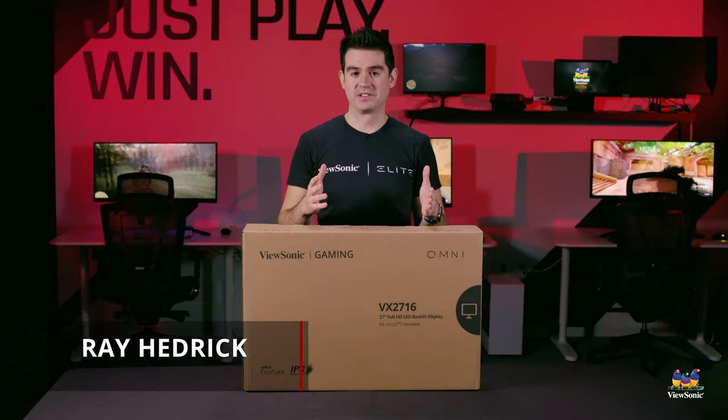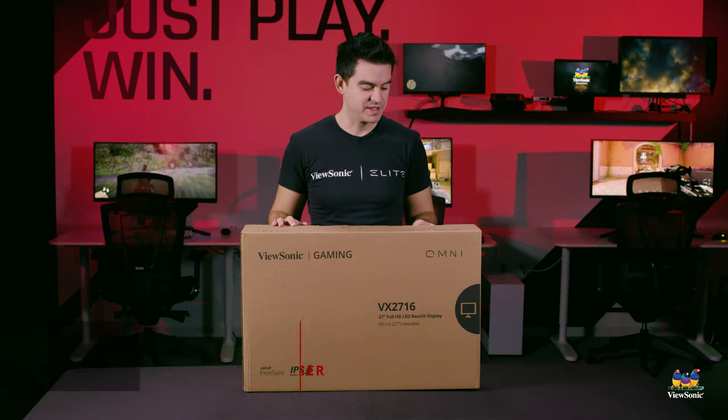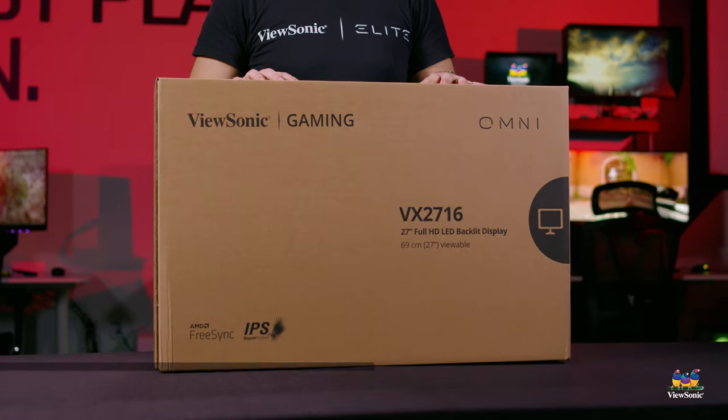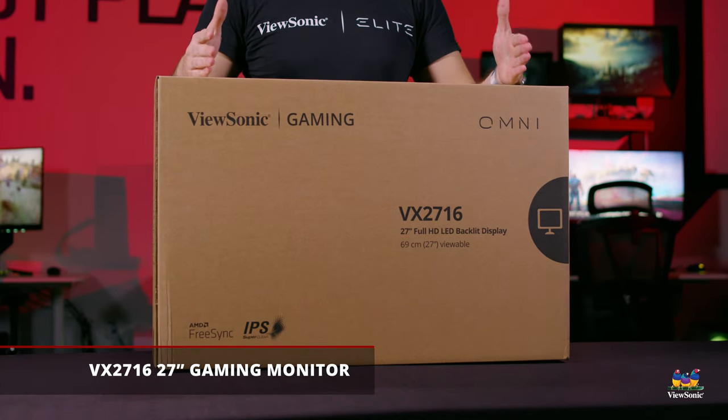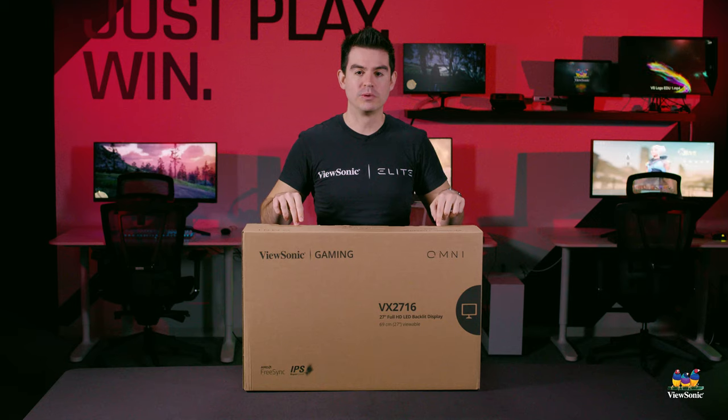Welcome to a ViewSonic unboxing. My name is Ray, and today I have for you the VX2716 Omni gaming monitor. This is the new entry level for our Omni lineup of gaming monitors, so let's get it open and see what you get inside the box.